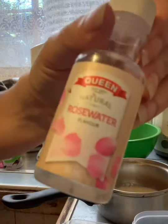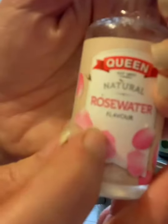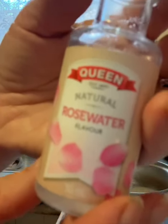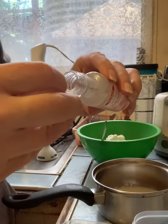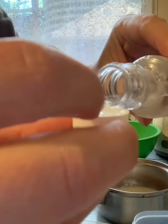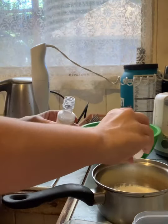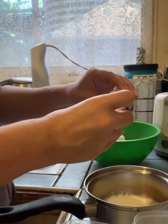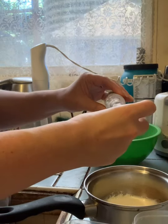I've used rosewater here but you can use any essence. I find that successful and I get some really good flavors. Three capfuls of that for this amount of yogurt and cheese — could put four but three is fine. Add that to the milk in the pot.